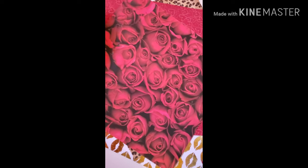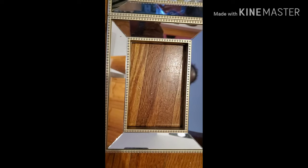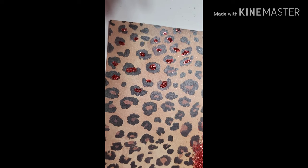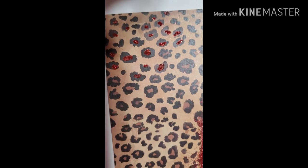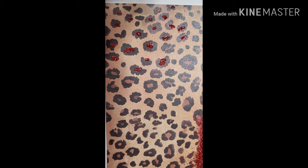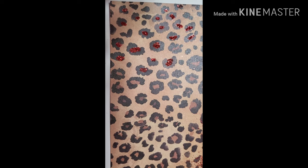I'm going to start my project. I started putting glitter in the middle of the cheetah — if you can see it. I'm just taking the paintbrush and the glue, putting glue in the center and pouring the red glitter on top.